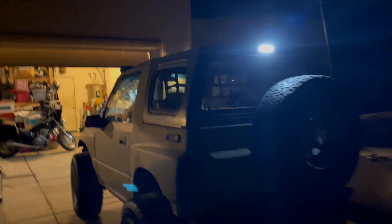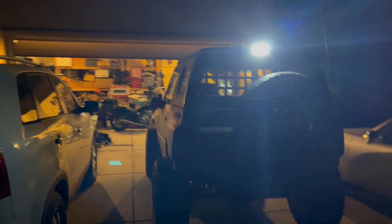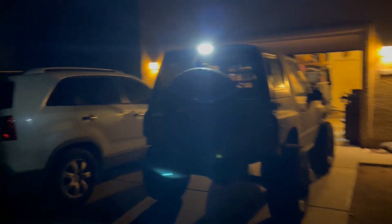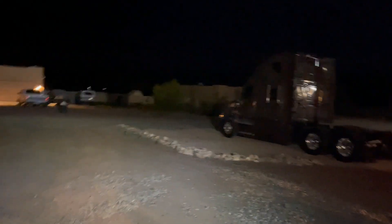There you go — take a look at how the reverse light came out. See how bright that is? That's crazy bright. You can see how far it lights up — that's going to be awesome.